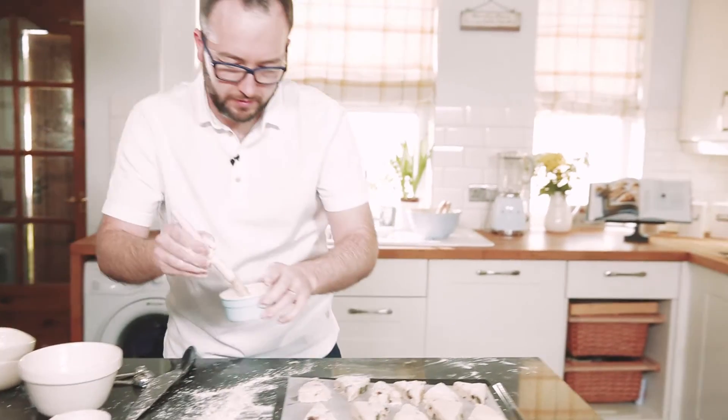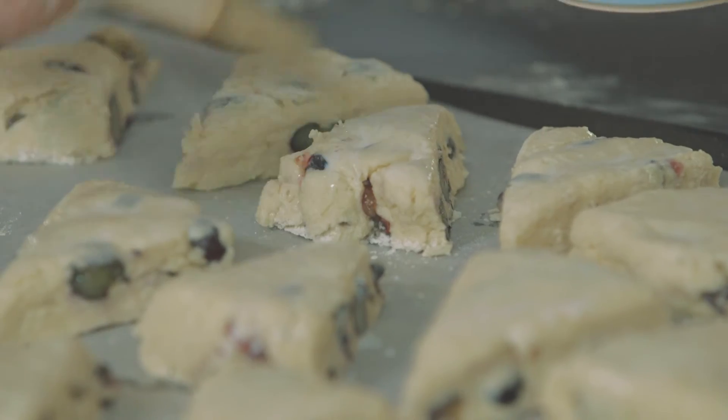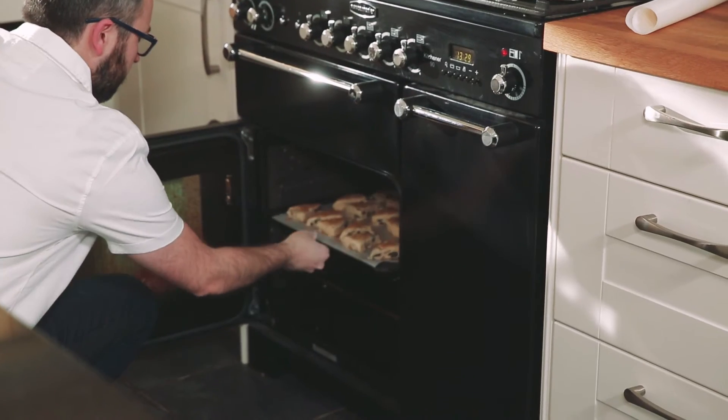I've got a little bit of milk I'm just going to brush the tops with — it's going to make them a nice golden brown on the top. Then we've got some demerara sugar, and then they go into the preheated oven at 180 degrees C for 12 to 14 minutes. In the meantime, I'm going to make my chocolate honeycomb butter.